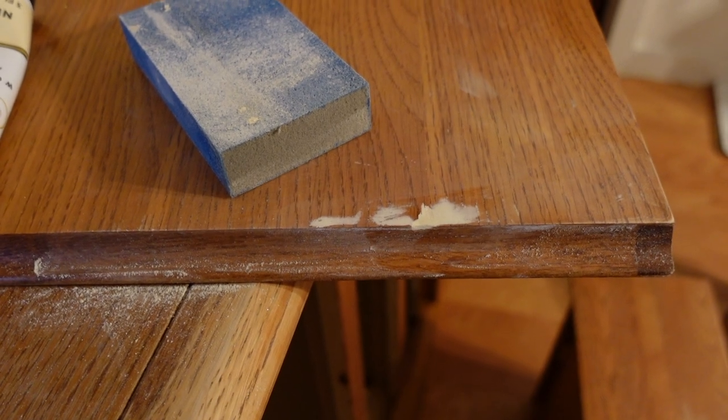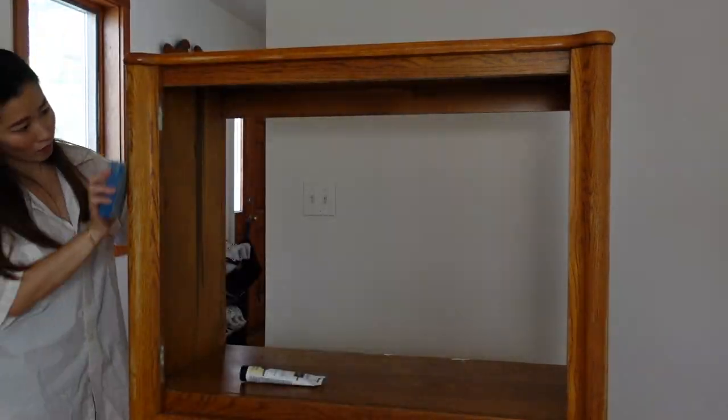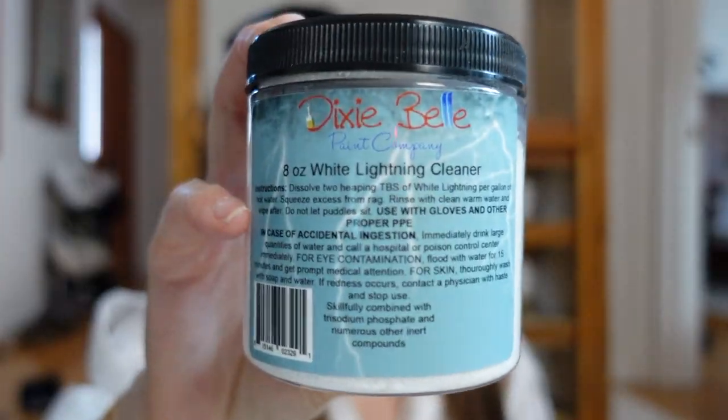Here are some of the larger holes in the process of being filled. I did have to do this several times and sand in between for a nice even finish. I let the wood filler dry overnight and then smoothed everything out with a sanding block. Now that all the wood filler is dry and sanded, I'm going to go ahead and use this White Lightning cleaner by Dixie Belle to give the cabinet a good clean.